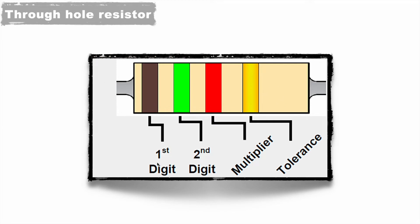the first two colors represent the first digit and second digit. The third color shows the multiplier value, and the fourth and last color represents the tolerance of this resistor. Let's see what the meanings of these digits, multiplier, and tolerance are.